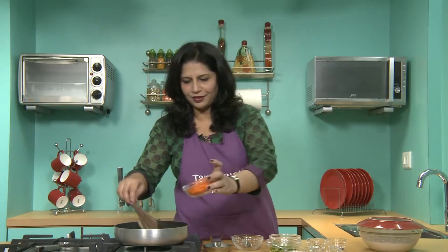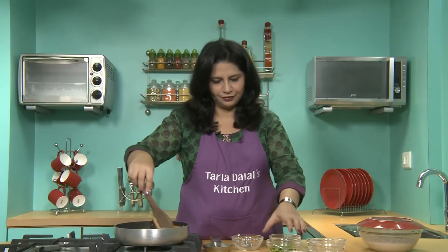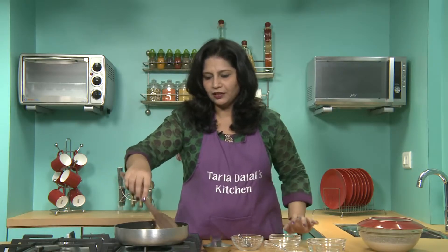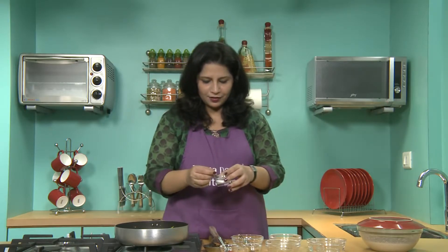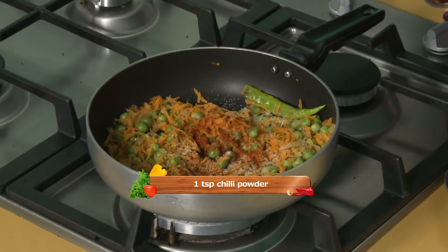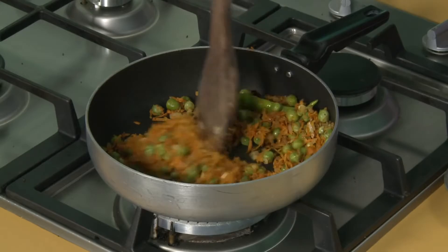And then we will add the carrots. I have grated the carrots so it doesn't take time for cooking. And some green peas — as I said this is one of the fibre rich ingredients in this recipe. The green peas have been par-boiled and carrots have been grated so just saute it for one minute, then we'll add some masalas — a little salt, chaat masala and some chili powder. Mix it well and cook for one more minute. Finally we'll pep it with a little lemon juice.